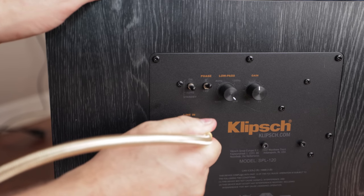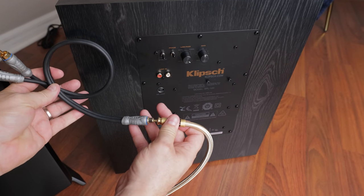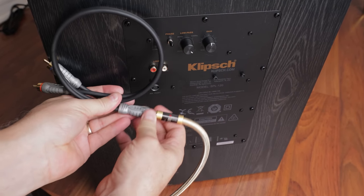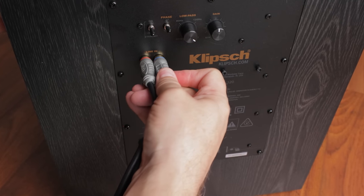We'll connect a subwoofer cable — sometimes referred to as a digital coax cable — to each subwoofer, which will later be connected to the AVR. If your subwoofer has an LFE input like the Klipsch SPL-120, simply plug the subwoofer cable into it. If your subwoofer does not have an LFE input, use a Y-adapter to split the signal into two RCAs and connect one to the red and the other to the white RCA input. Leave the subwoofer's power cable unplugged until everything is hooked up to the AVR.